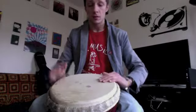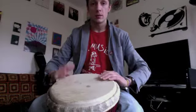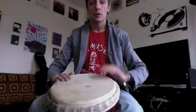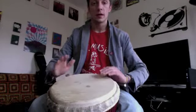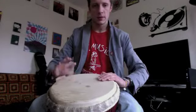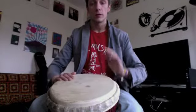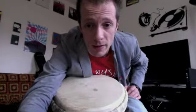Try this with me. We're going to count slowly — one, two, three, four, one, two, three, four — keeping an eye on your hands, making sure you've got the right position and right technique. There we go. Open tone, guys — more coming at you soon, enjoy!